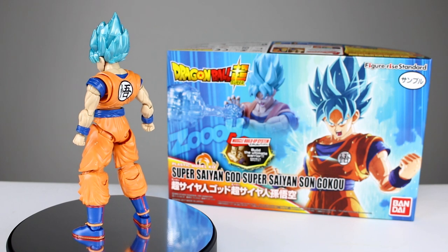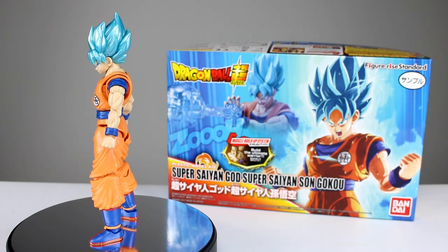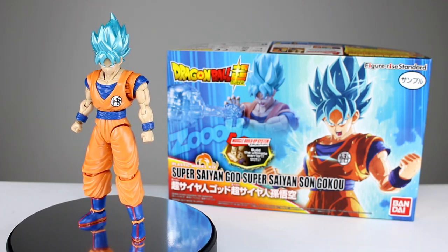This is definitely the model kit, not the action figure — different scale altogether, we'll show you that in a second. But this thing does do some things really well in terms of being an action figure, and in terms of being a model kit it's not too bad either. So let's go ahead and get it off the stand and take a closer look.